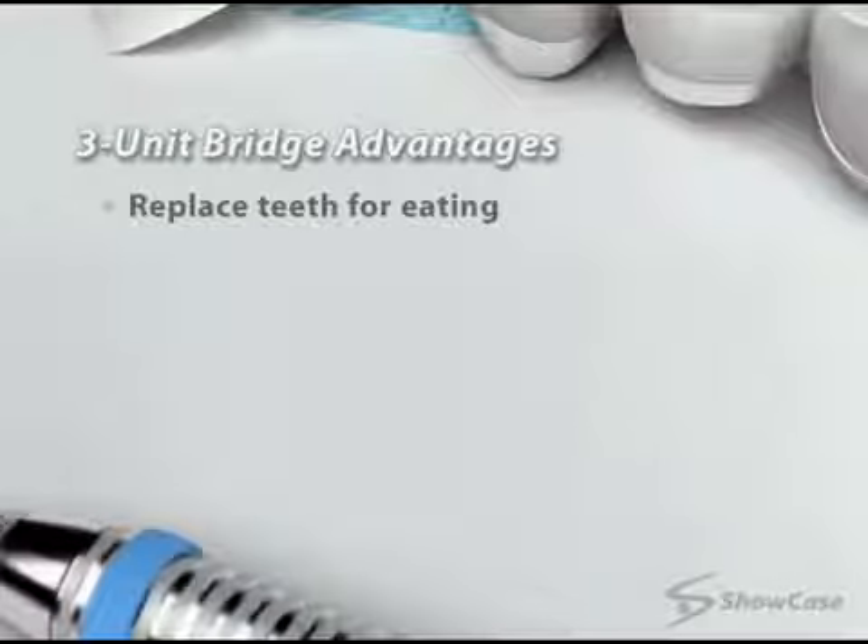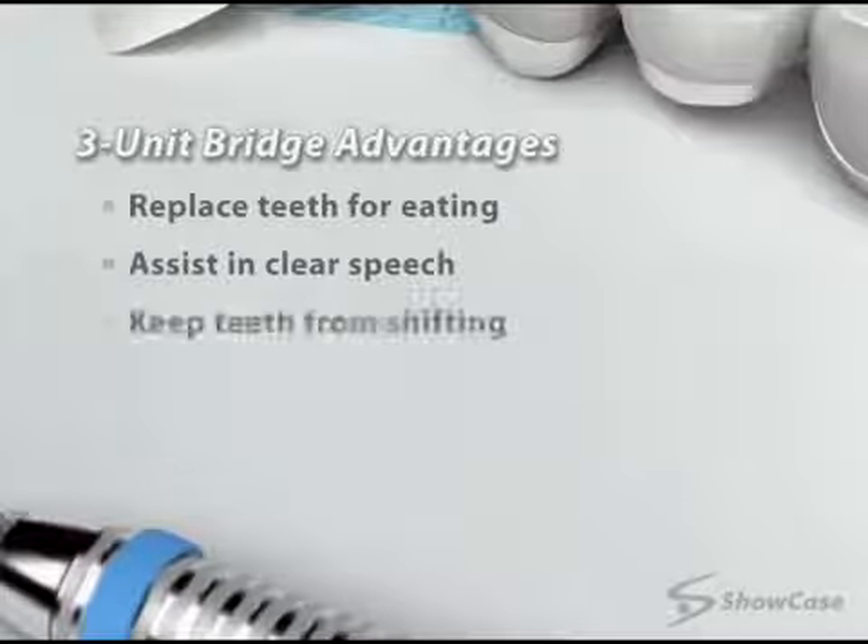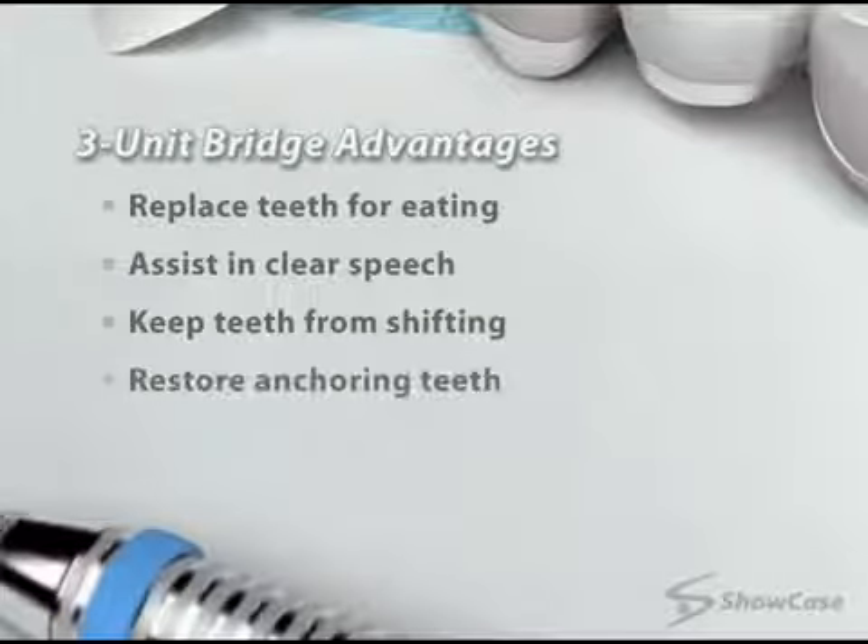Three-unit bridges have several advantages. They replace teeth for biting and chewing, assist in clear speech, help prevent teeth from shifting, and the crowns can also serve as restorations for anchoring teeth that have damage or decay.